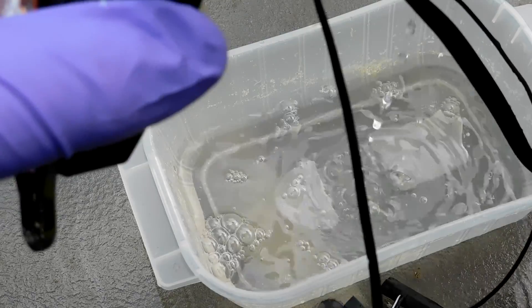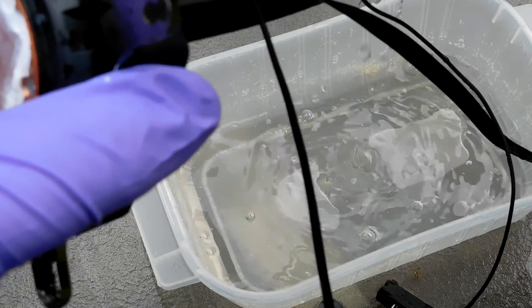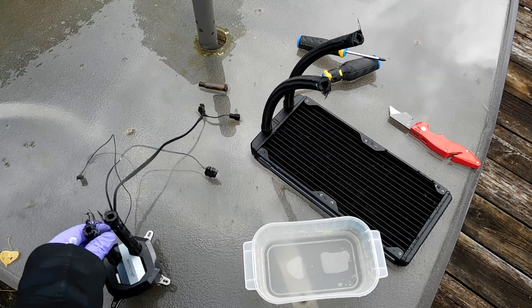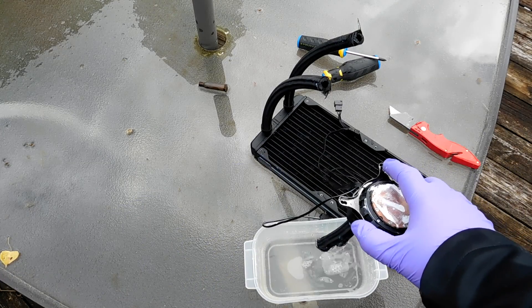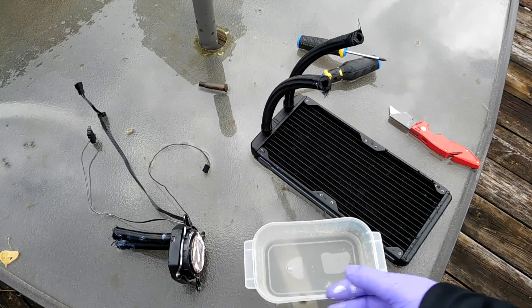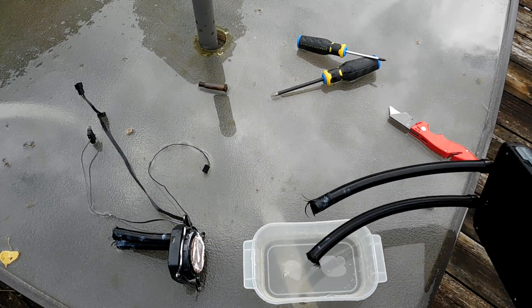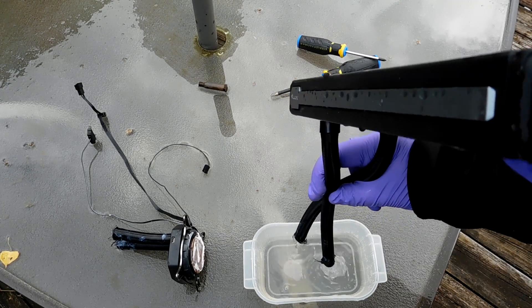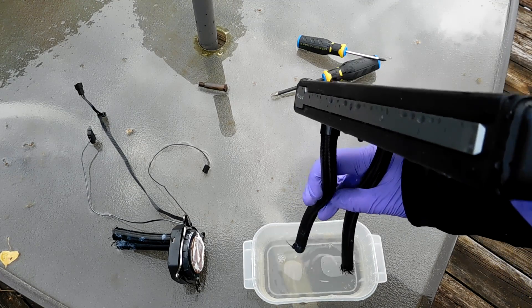On a side note, I forgot to mention at the beginning of the video it had just rained, so that's why the table is all wet. Once you have everything torn apart you're going to end up with like two pieces. Just drain the rest of the fluid out. I was extremely surprised to see that the water was almost crystal clear. I did notice though that it smells really bad - I know they put more stuff in it, it's not just distilled water. It smelled really terrible.